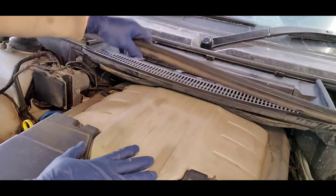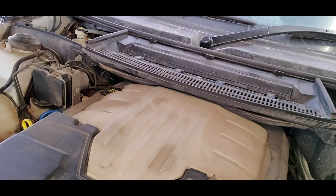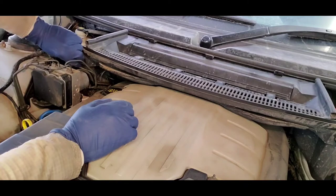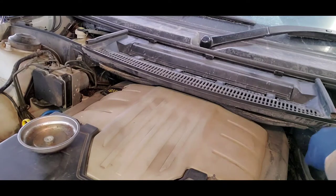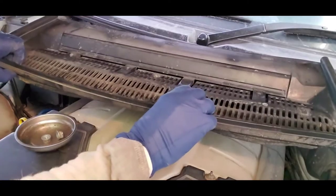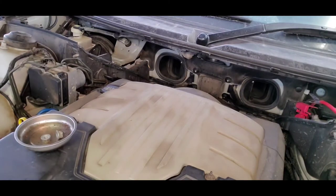First thing we've got to do is get all the covers off. That entails pulling off this strip and setting it aside in a safe place. Then we take off these two 13 millimeter nuts — there's one over there and one right here at a corresponding location. I've already pre-loosened these. Now we get this one off. Now we've got to get the cabin filter plenum off. It's getting brittle with age, so once I get it up to this point I like to grab the edges where it's sturdy and lift it out.